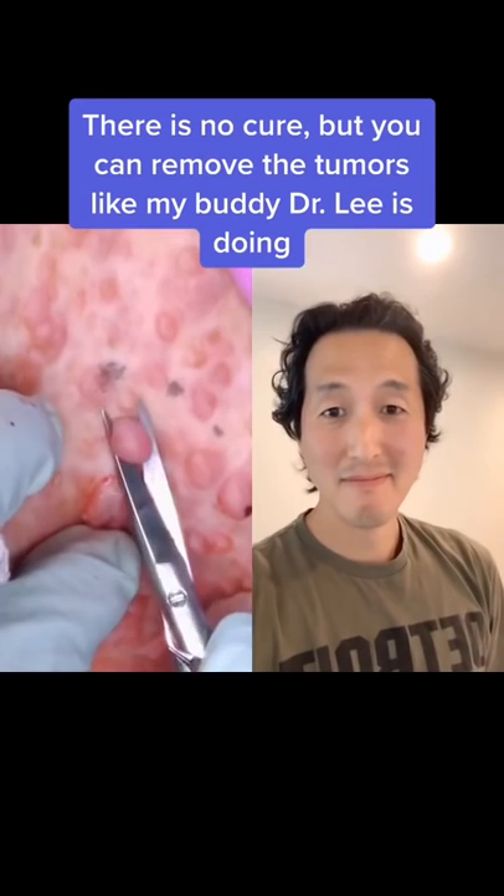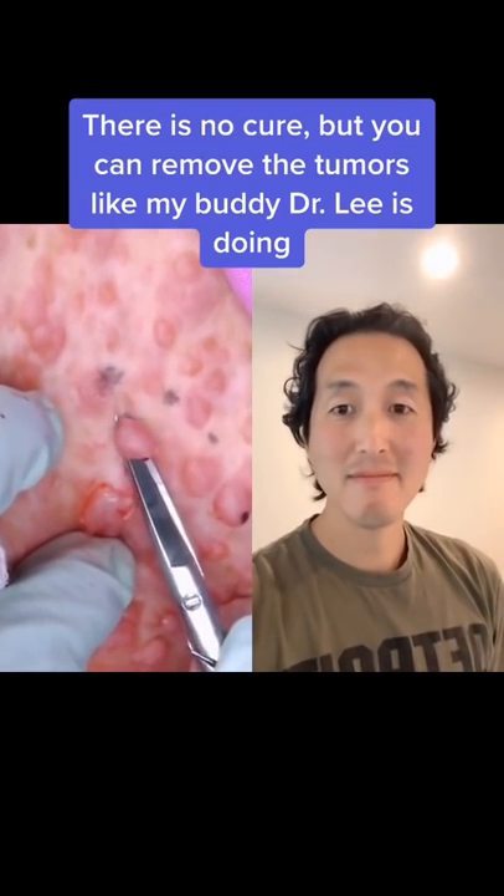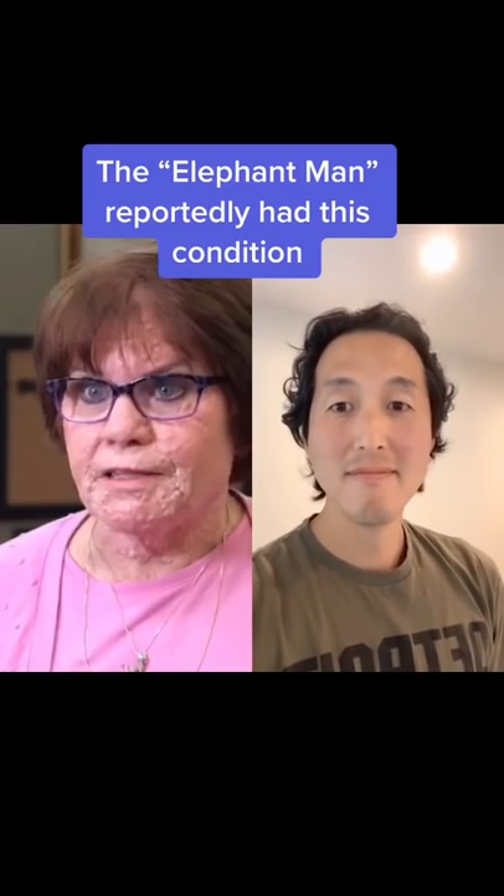It was really surprising just how much that hurt. In fact, even more than I expected.